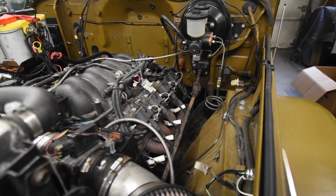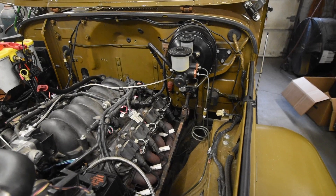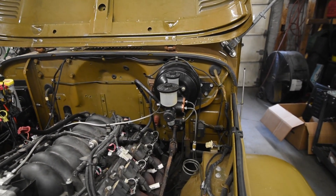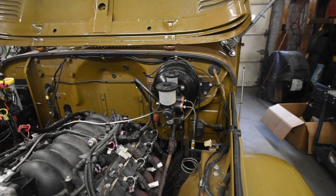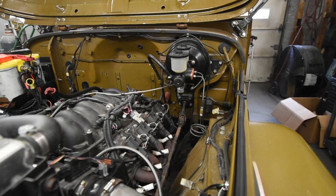330 horsepower or so in an FJ40 is more than enough — it's a fun truck to drive. The hood is in great shape so we're going to strip that down, and the firewall is actually in very nice shape so that'll get stripped as well. We'll put a new three-quarter tub on it and we're done. This client will have a very, very nice truck.